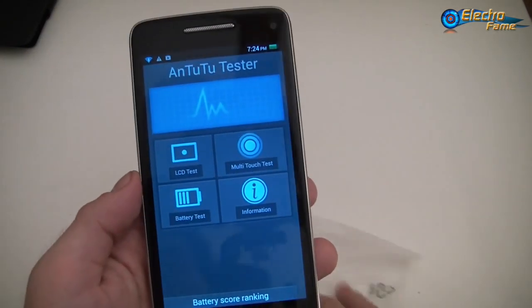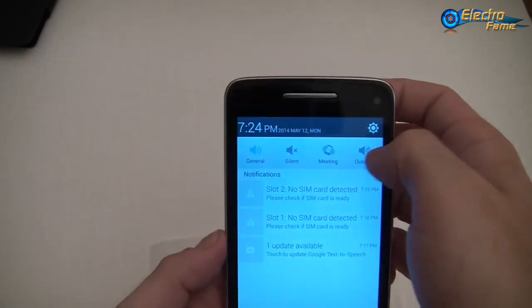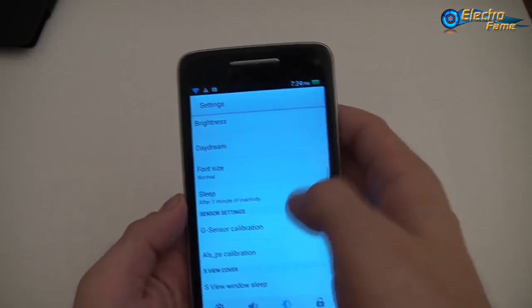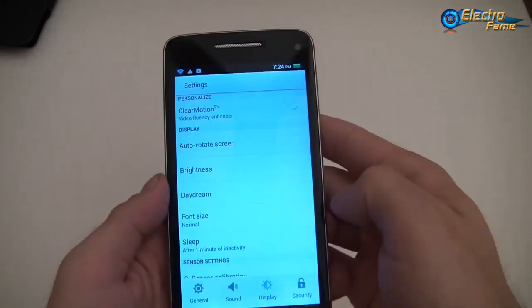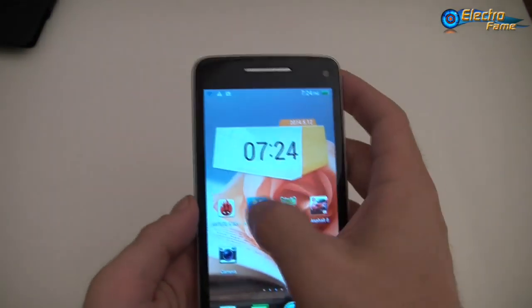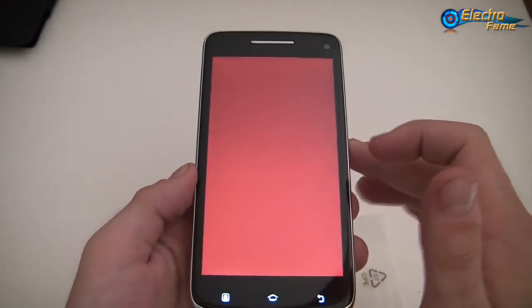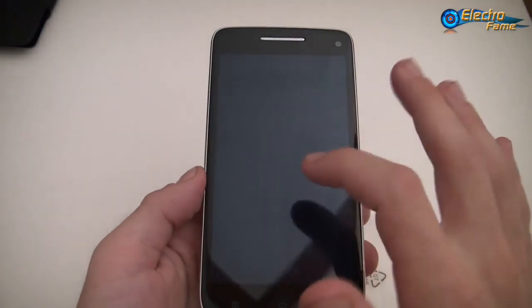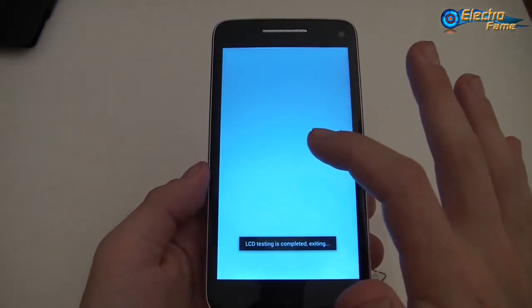Otherwise, let's have a quick look at the display and check the brightness. Let's put the brightness to the maximum. Now we can have a look at the different colors: red, blue, green, black, blue, a different blue, and white.